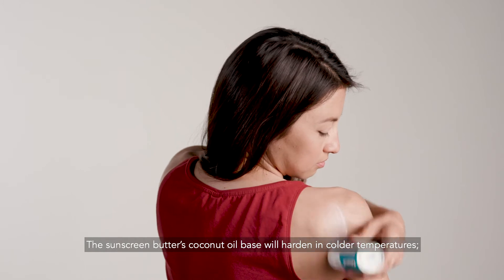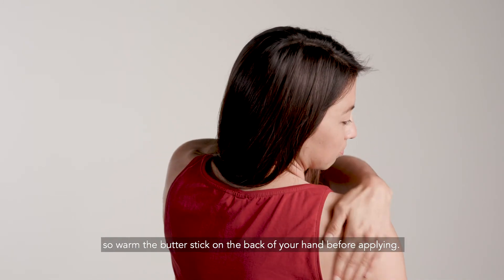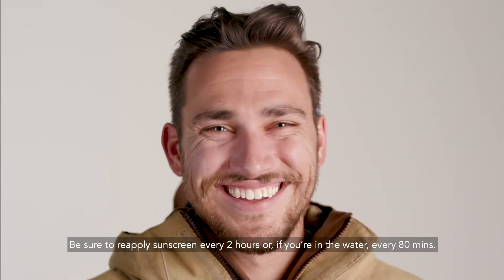The sunscreen butter's coconut oil base will harden in colder temperatures, so warm the butter stick on the back of your hand before applying. Be sure to reapply sunscreen every two hours, or if you're in water, every 80 minutes.